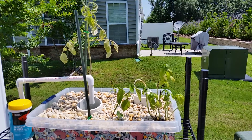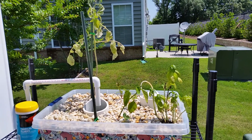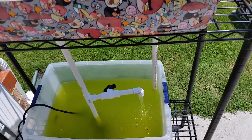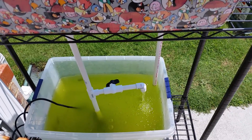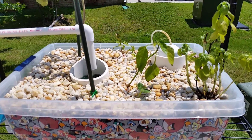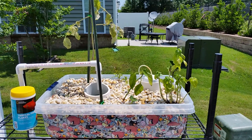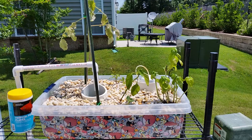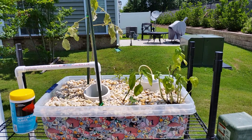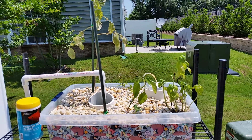Another problem I've had is an excess amount of solids making it from my fish tank — fish waste, solid fish waste, and uneaten fish food — making it up to the gravel bed. Successful aquaponics systems I've seen online use swirl filters to control the level of undissolved solids that make it to the media.